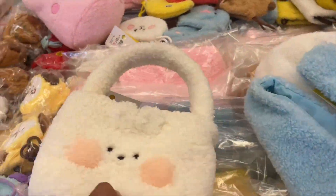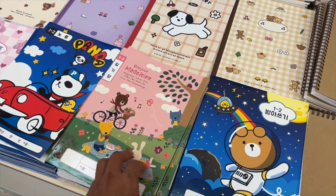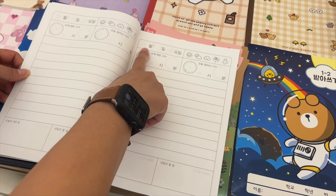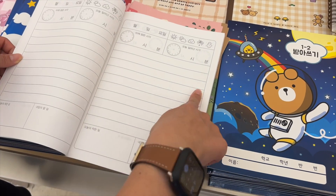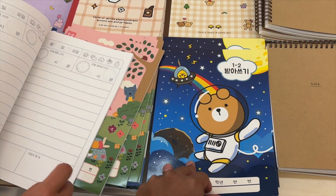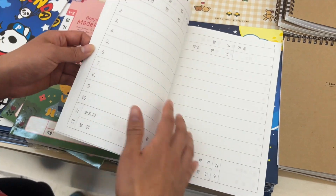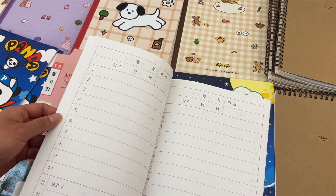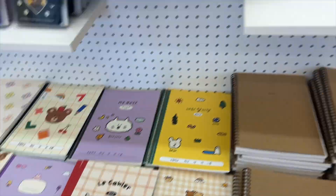Look at this one, so cute! This is a diary — in elementary school you typically put your dates here, the weather here, when you wake up and go to sleep. The teacher would make a sign and write comments. And this one is for the Korean language alphabet class — like they say 'violin' and you write it here. They have a lot of stuff for the computer too.